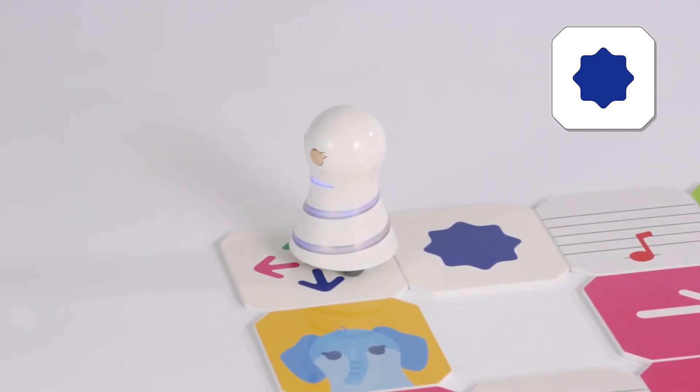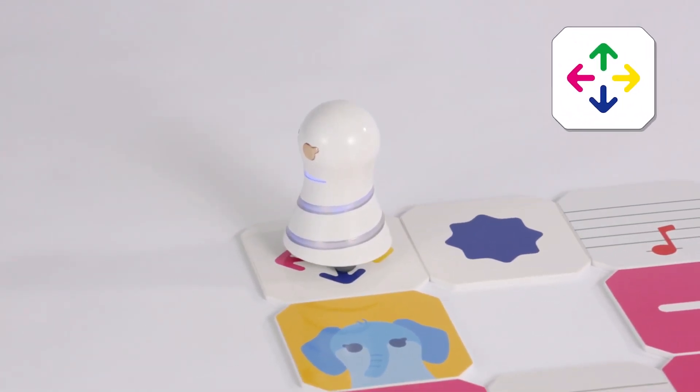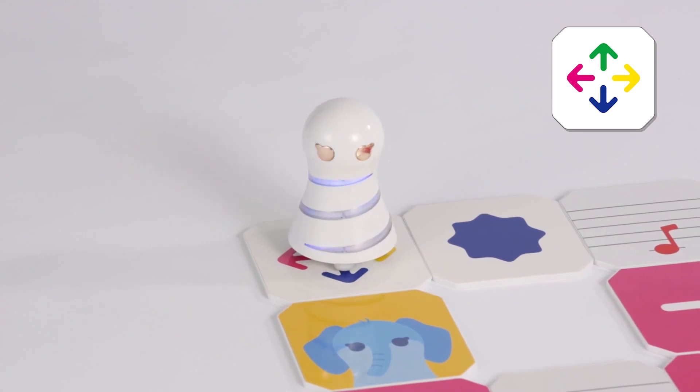This is a color branch panel. Turn to the direction of the blue arrow. Turn 90 degrees to the left. Then go one step to the next panel.